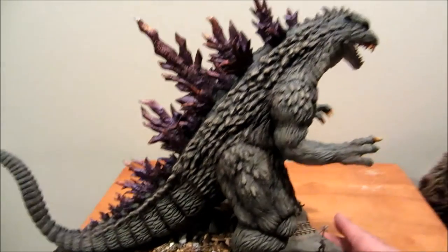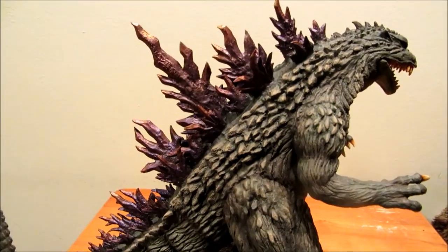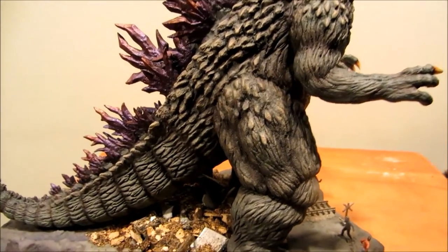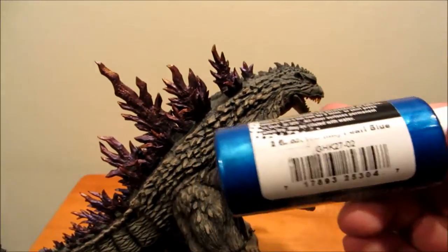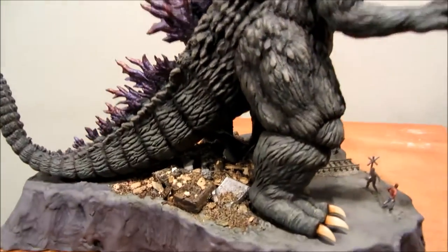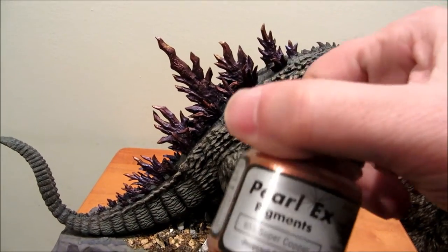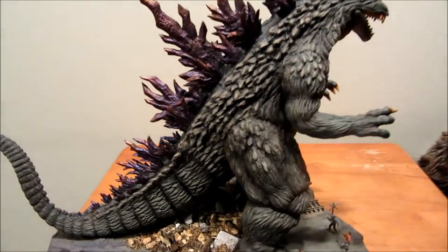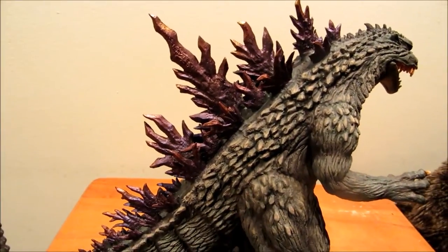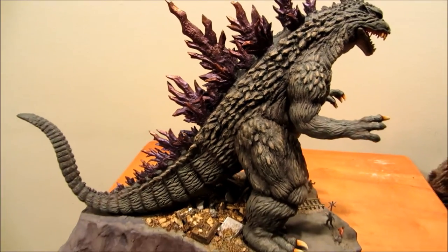I used a number of different things to do the fins on this. I took some metallic paints, mixed them together, and also used these pearl powders — Pearl-X pigments — and put them on there and got, I think, a pretty cool effect on this.